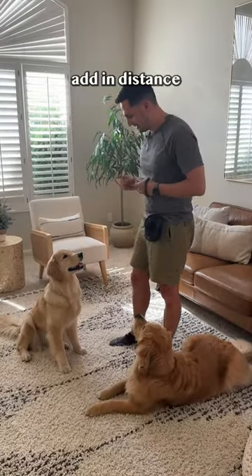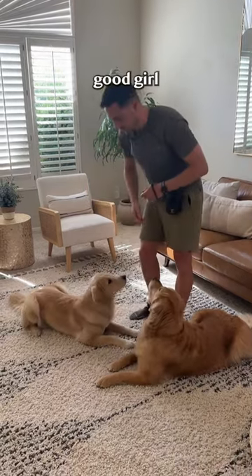Step four: add in distance. Yes! Good girl.